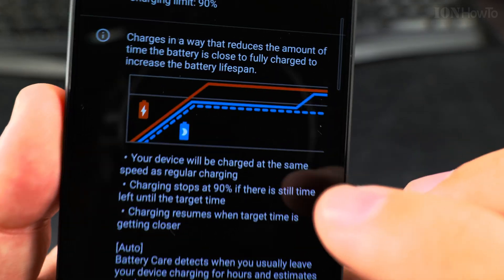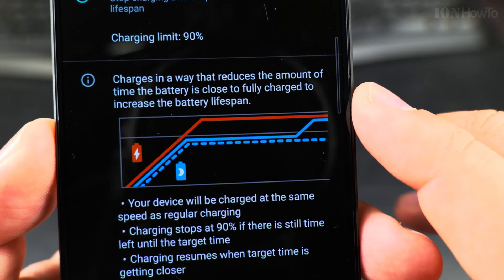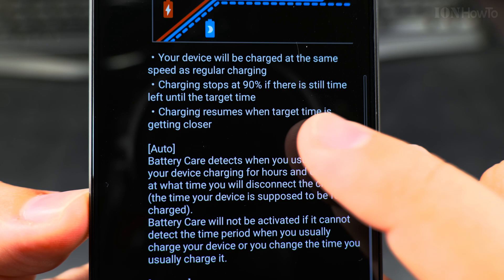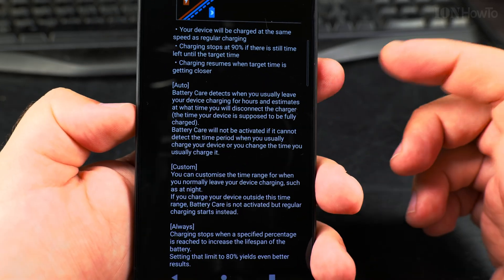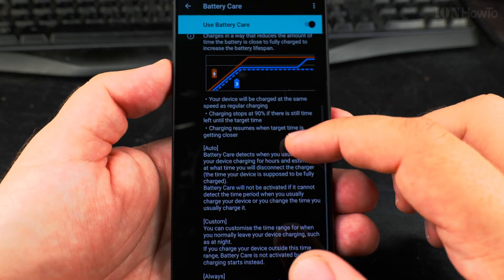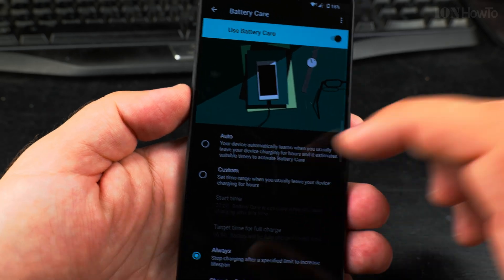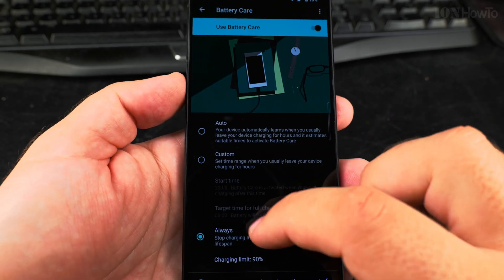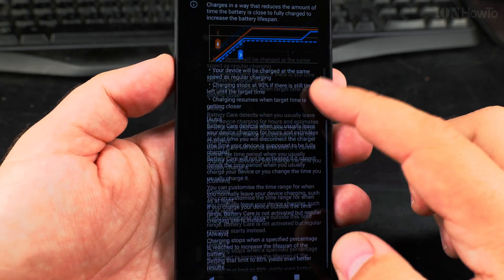The battery should be not too low and not too high. The closer it is to the average, the longer the life of the battery, so you can enjoy the phone longer. It's important not to charge to 100% — my Xiaomi Mi 9 I always charged to 100%, but I didn't have these features. If you need more battery on one day you can leave it on Auto. Write a comment below — which mode do you think is better: Auto, Custom, or Always? I'm setting the charging limit to Always at 90% for now and we'll see how it goes.